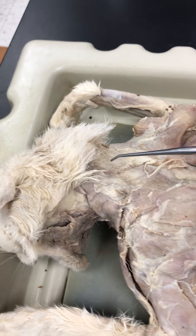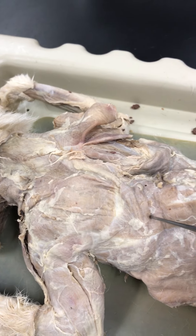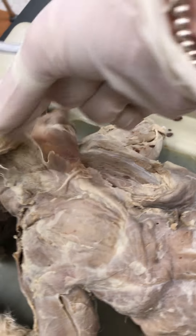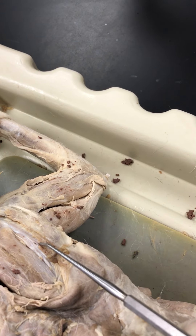So let's start up here. We've got the clavotrapezius, acromiostrapezius, and spinotrapezius. Underneath the acromio, we have three pieces: supraspinatus, infraspinatus, and teres major.